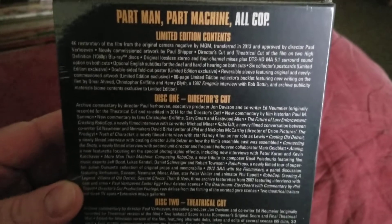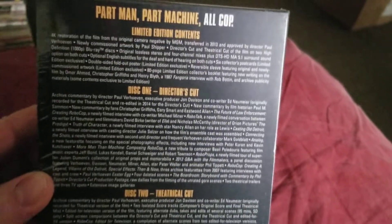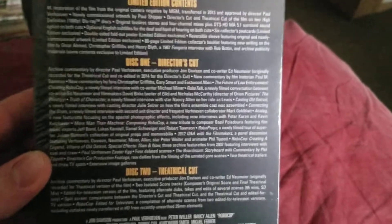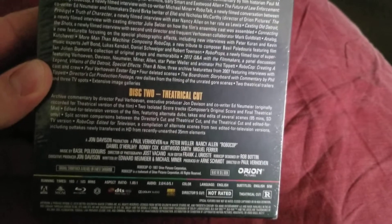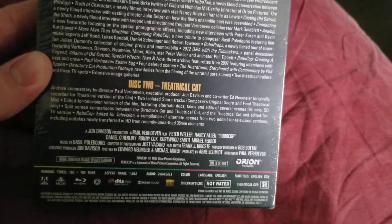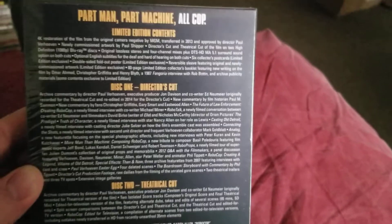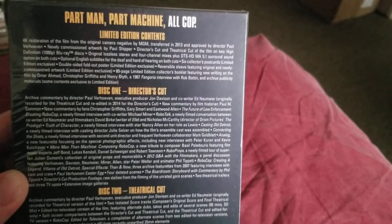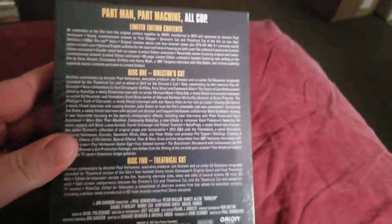There's the back, and I want to show you guys everything this comes with — all the extras you get. Disc 2's got the Practical Cut, and it's also got the TV version — the edited version for television where they took a lot of the violence out. And then it's got the Director's Cut and limited edition contents made for this particular limited edition release, which I picked up.